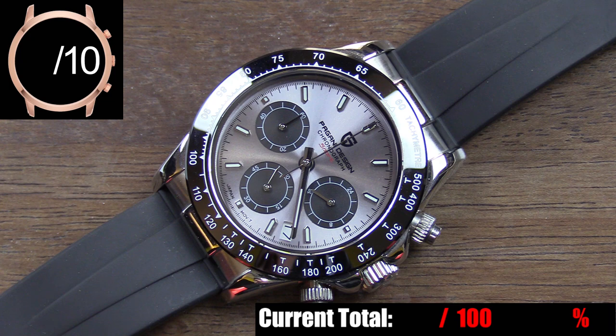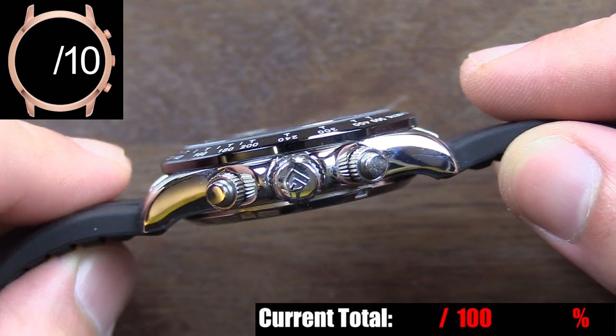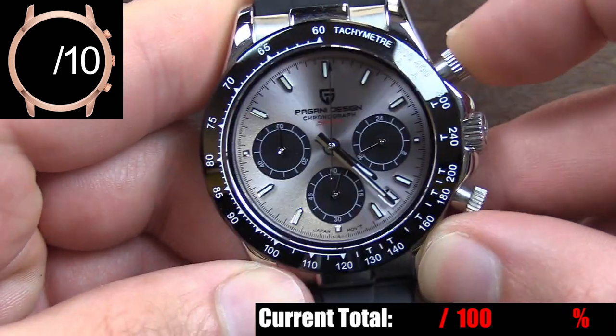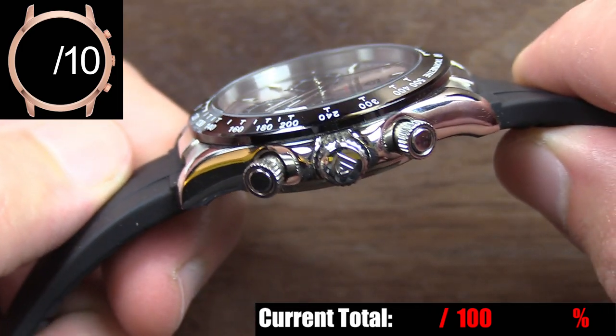The bezel on this piece is actually impressive aesthetically. You have engraved white-filled numerals and lines for the tachymeter scale over a mirrored dark backdrop, which at a glance actually does look like ceramic. The Pagani site doesn't tell you what the bezel material is, but given the price point I'm sure it's just steel like the rest of the case — but well done on the finishing there. The crown and pushers are the right proportions for this watch, the knurling on the locks for the pushers and the crown is grippy enough to actually be usable. Pushers have a good definitive click when using the chronograph, and the crown even has an embossed Pagani logo on it.